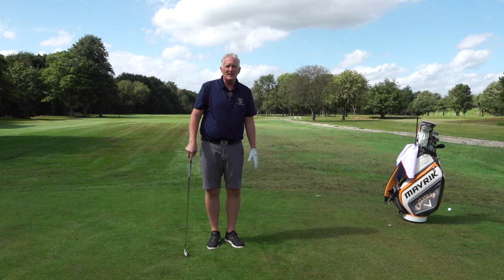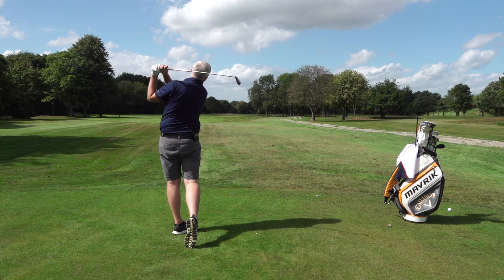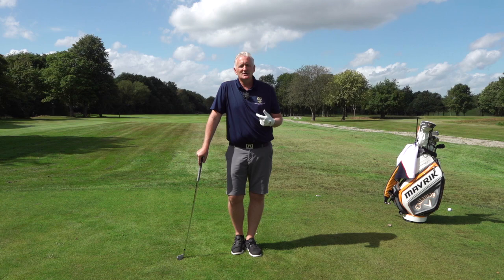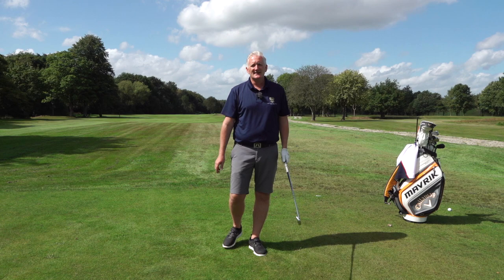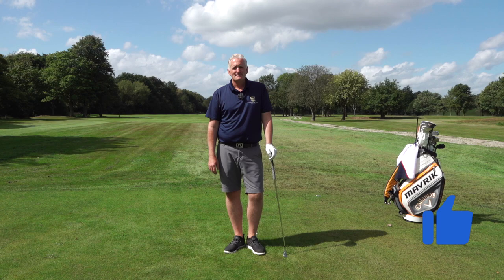Once you get used to doing it off a tee peg, kick the tee peg out and do it off the mat, off the grass, off the floor. Get the feeling of covering the ball on the way down and staying over the shot — getting rid of that lifting and backing out, which creates poor strike, poor direction, and lack of distance. It's a fantastic drill to get you striking the ball better and hitting the crisp iron shots you see the better players doing. I've been Dave McKinnon, head professional at Shorton Commodity Golf Club — see you next time for fairway woods and hybrids.